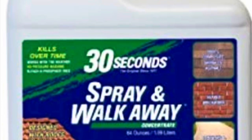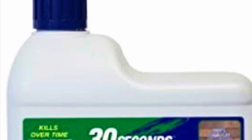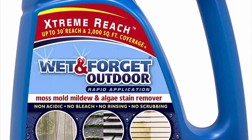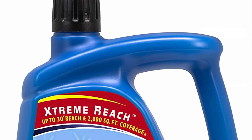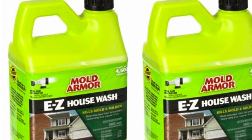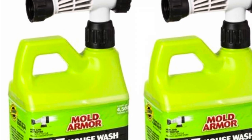These are the three products I used. The first two I used on the house roof, and the last one I used on the barn. Out of the three, I believe the first one — the spray and walk away — worked the best. I also used wet and forget on the roof; it didn't have as good results but it did do a little bit. The mold armor did nothing on the roof, but it did help on the siding. Maybe I'll do a video for that.